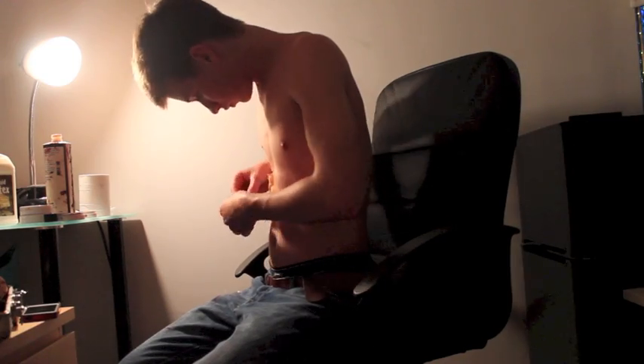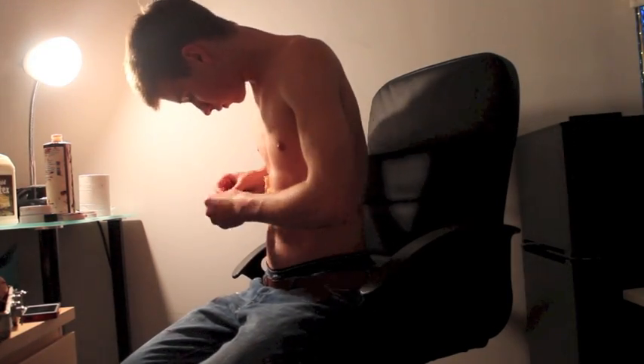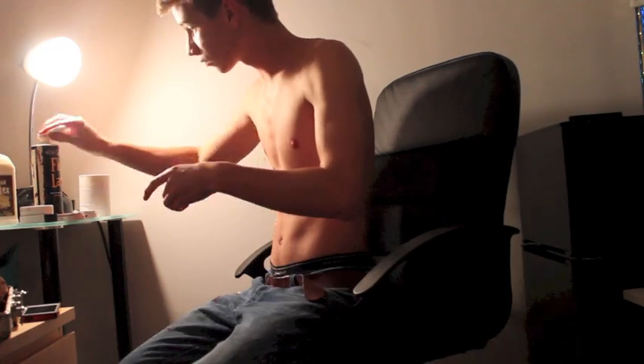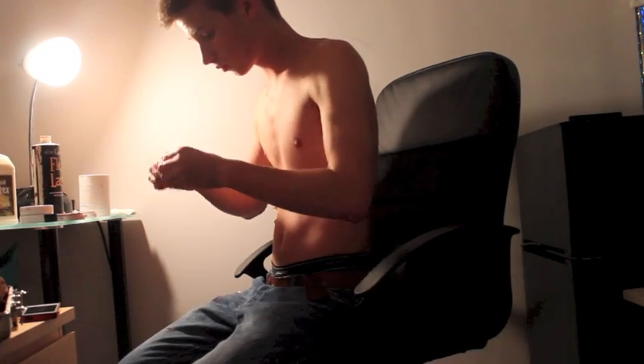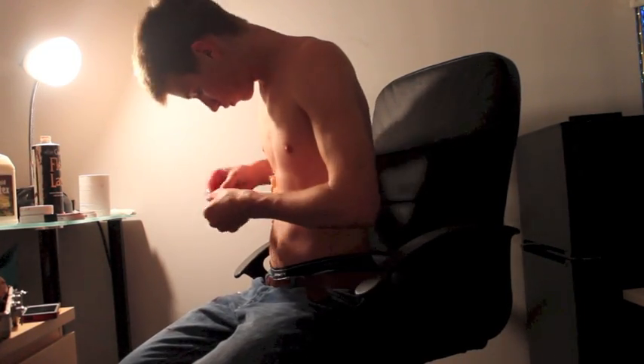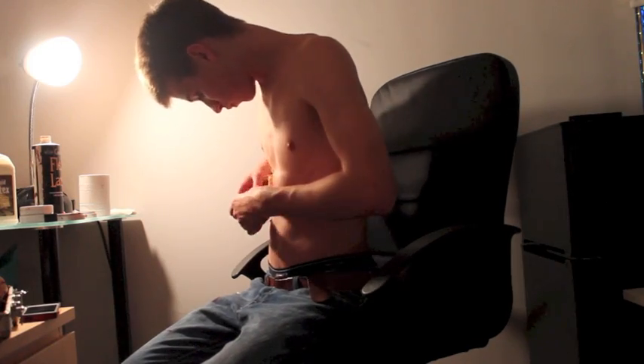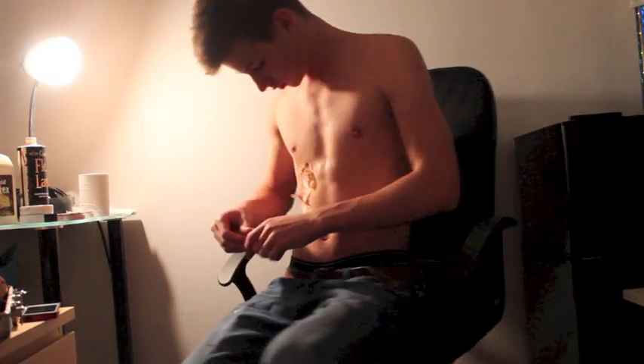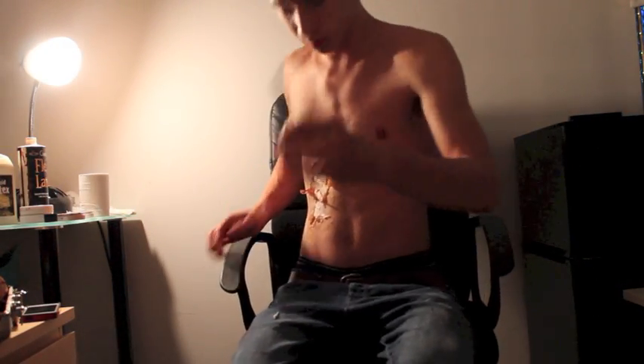After that, you're going to take more liquid latex and fill it in the inside of the wound. Also take rolled up pieces of toilet paper and put them inside the wound, acting as the ribs. Put the rolled up pieces of toilet paper as ribs underneath part of the ripped flesh to make it seem like it's coming out from underneath, like so.